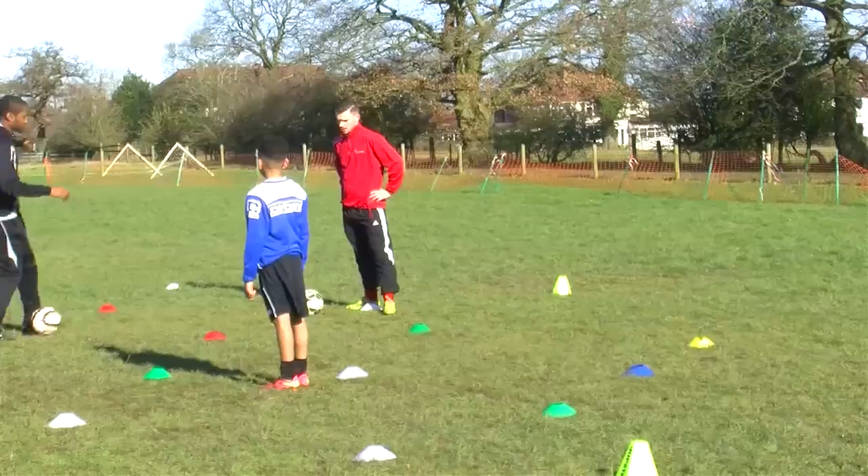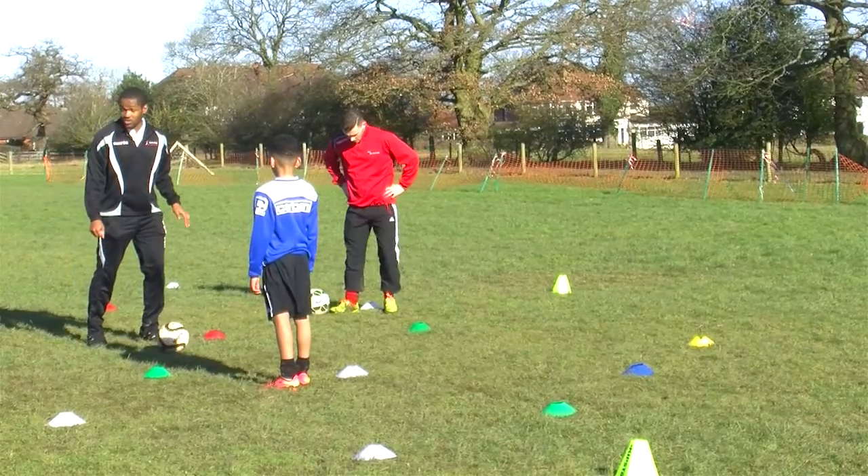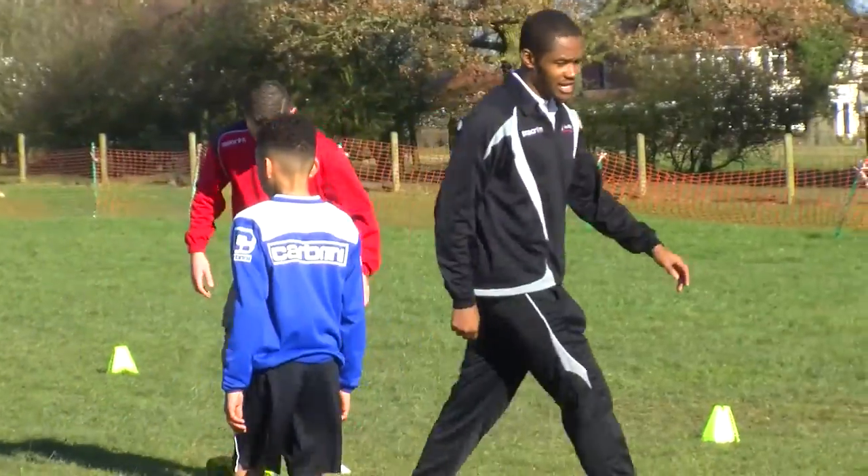Now we're going to progress the session a little bit. Because the good players, they know where the ball is. So make sure you get your head height so you know where that ball is. Rotate your head so you can see what I'm doing — I want to see you getting those eyes up, rotating that head.